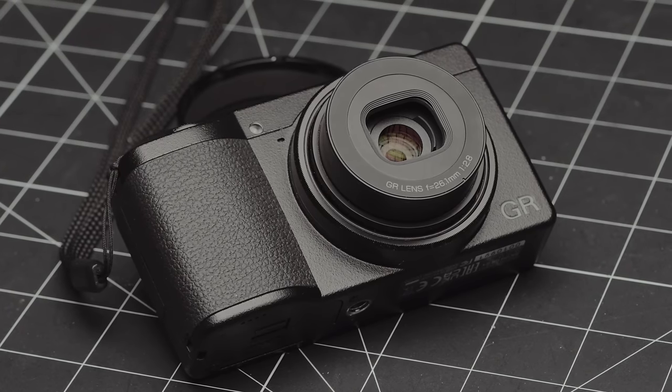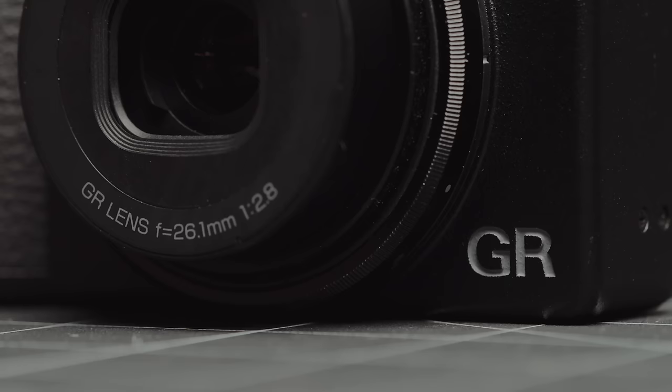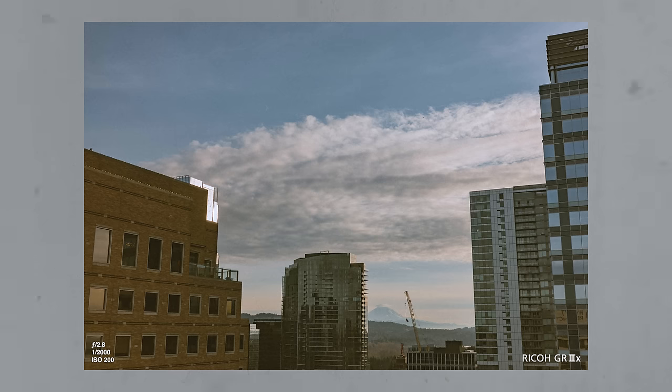This little point-and-shoot here is the Ricoh GR3X, a actually pocketable point-and-shoot camera that I've been looking at for years and finally have had the opportunity to check out. Today I'm going to give you my first impressions after using it for about a week, pretty much bringing it anywhere with me. My knowledge is specifically going to be comparing it mostly to other film point-and-shoots I have, as well as the X100 series of cameras, as those have been my primary kind of daily carry camera.